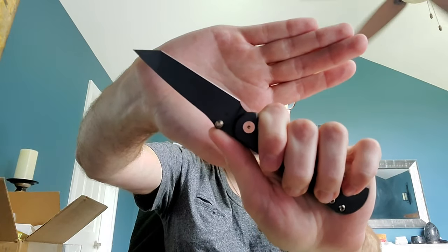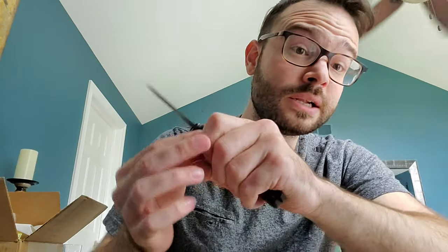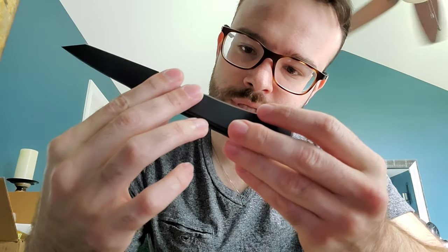The jimping is pretty aggressive, but it reminds me of Spyderco aggressive - and if you know what that means, you know it's functional jimping. It's really nice. It bites into your fingers but it doesn't hurt - it's what I would want out of a knife that I'm going to use. Also, this is production number 069. Nice for all you Reddit users.